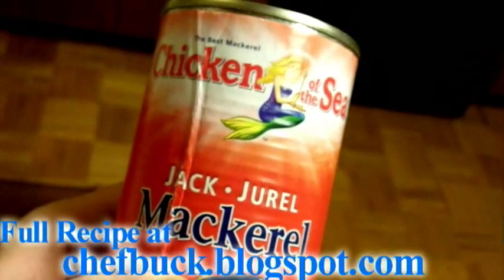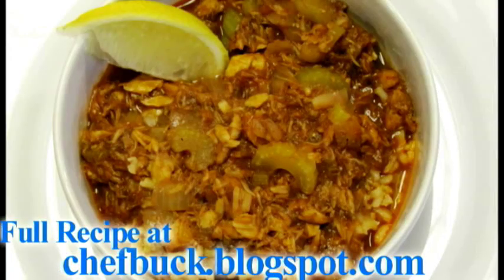You ever see these cheap-ass cans of jack mackerel in the store and wonder what to do with them? I make stew.